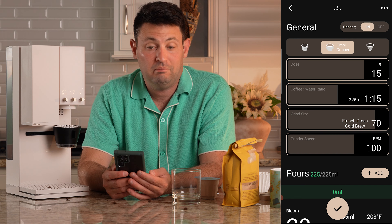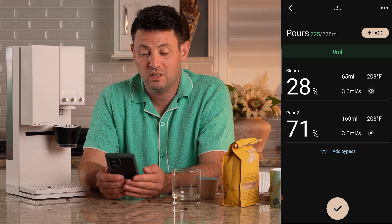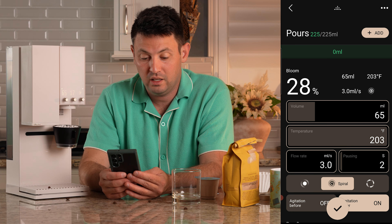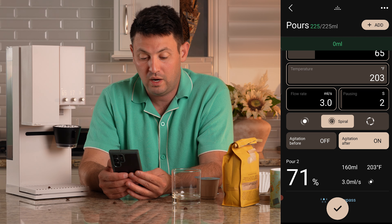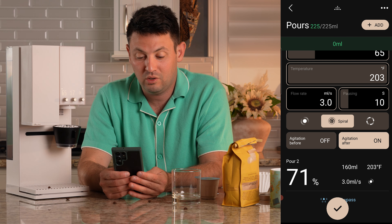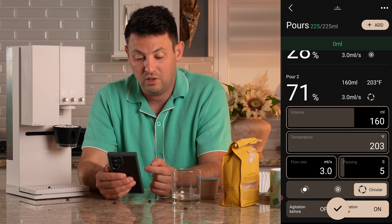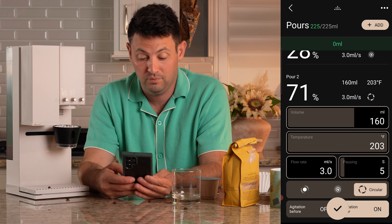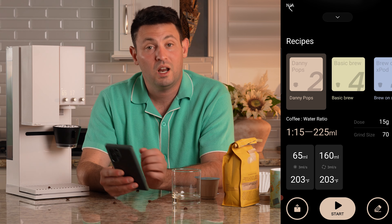You can also change the grinder speed. Below that, you have your pours — I just have two pours. 28% at the first part, and you can tell it how much you want it to bloom, what kind of agitation properties you want at the beginning. You can dive into this more than I even care to. I'm going to increase the pause time for the bloom to about six seconds. Then my second pour — you just click on it and it shows you how much water is going in, the temperature, and everything. You can really go crazy with this. I'm going to change it to circular pour, then save it as Danny Pops.